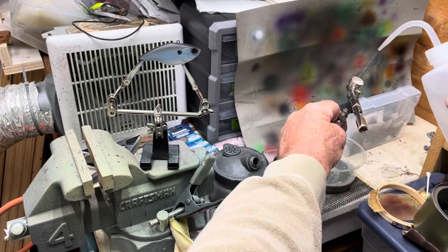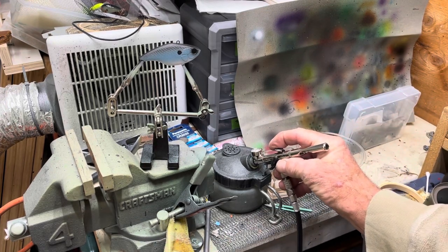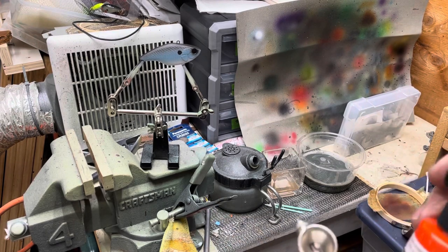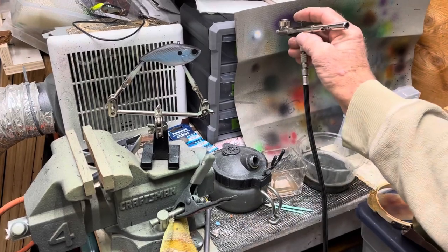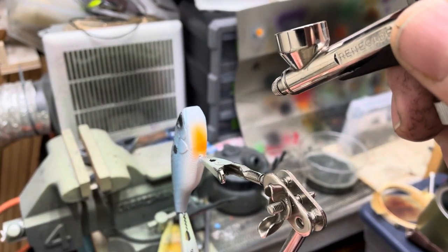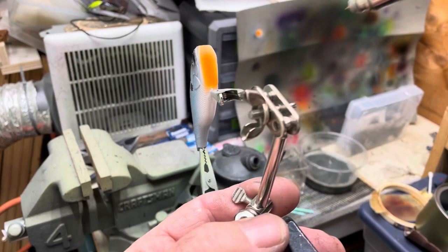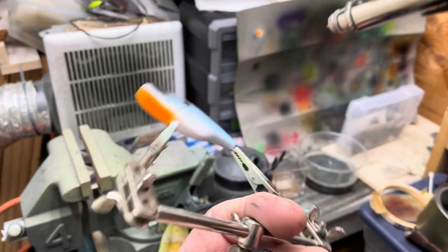Clean up. White and black are the hardest to clean up because I think they have the most pigment — they're at the most extremes. You want to highlight that, so here's some wicked orange. Got to do something exciting on this thing. I want it to be super solid under here and then kind of fade up the sides a little bit — get onto the gills.